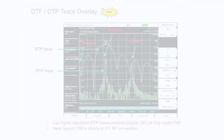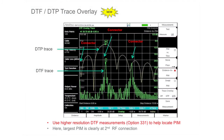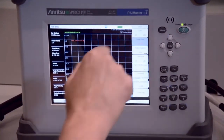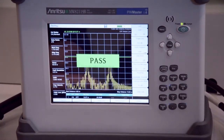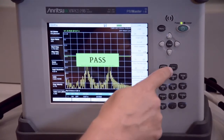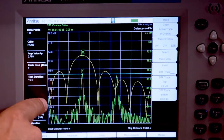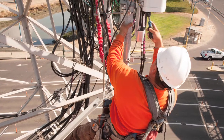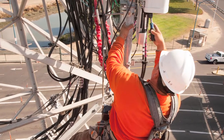The second is a distance to PIM, distance to fault overlay using high-resolution DTF measurements to aid in PIM fault identification. Distance to fault traces recorded while sweep testing accurately identify RF connector locations in the feed system. By comparing the PIM location to known RF connector locations, operators can quickly focus their attention to the connections most likely in need of repair.